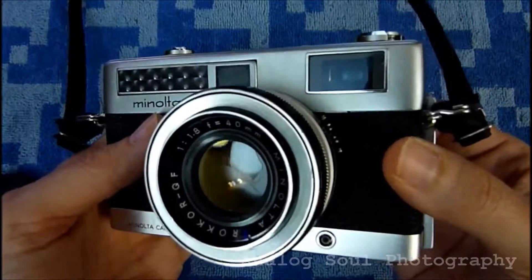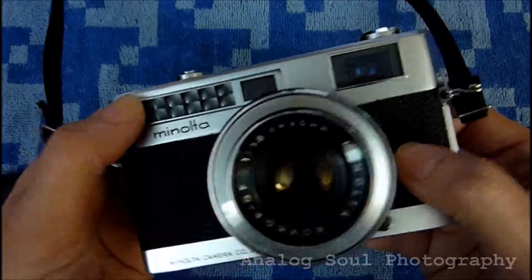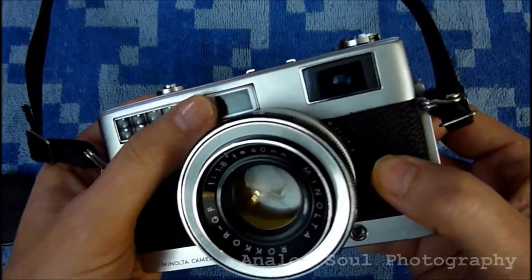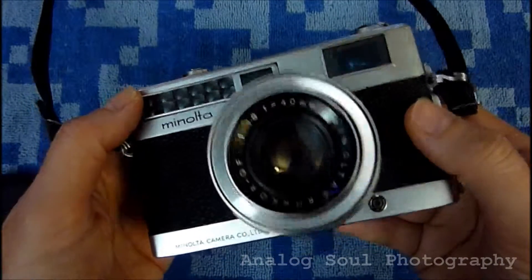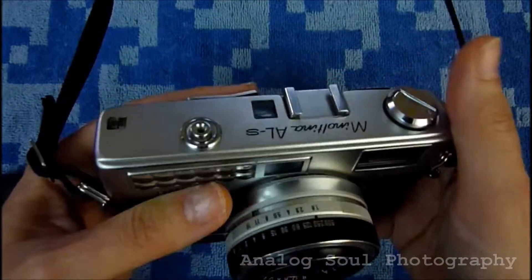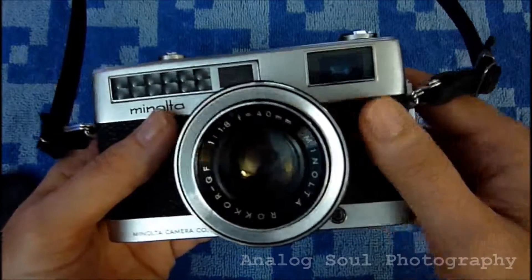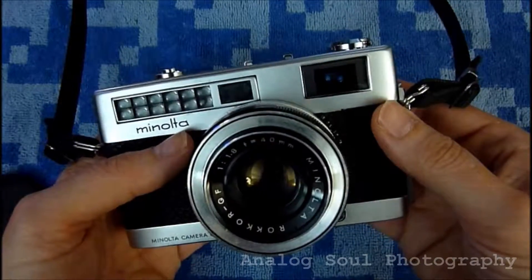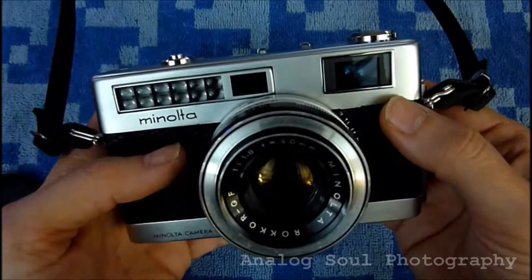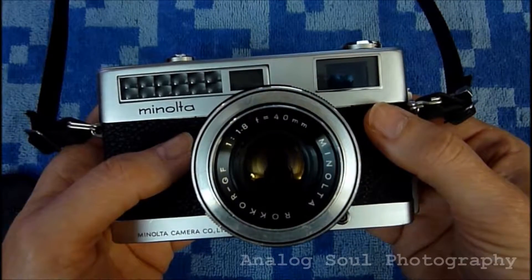It's a 35mm film format. I received it — I believe this was an eBay purchase. The meter was functioning fine. It's a selenium meter, so there's no batteries at all involved in this camera, which is great. There's a certain freedom involved there, but I don't know how long they last. It's a radioactive material — just fabulous that I'm using this and putting it up against my face to shoot pictures. Always wondered about that.